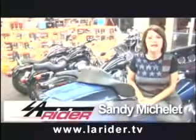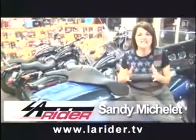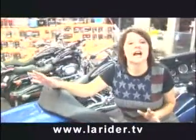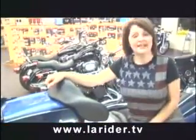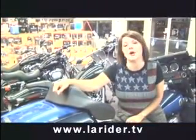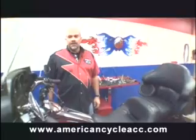Some of us never have enough space when we're riding to carry all our good stuff — windshield bags, trunks, saddlebags — they're not enough. Well, that's the time to get a trailer. Right now it's time for us to head into the shop and talk to Craig and the guys because they are setting up a Harley Davidson for towing today.